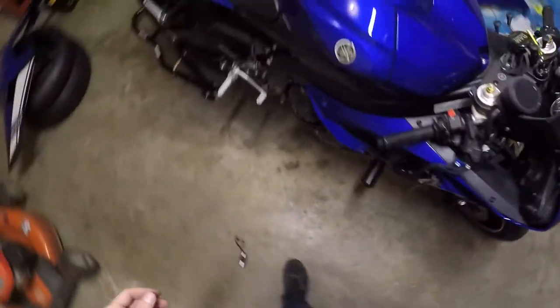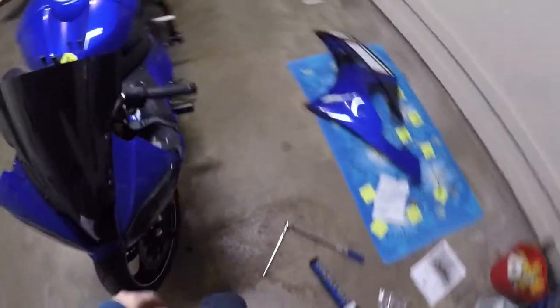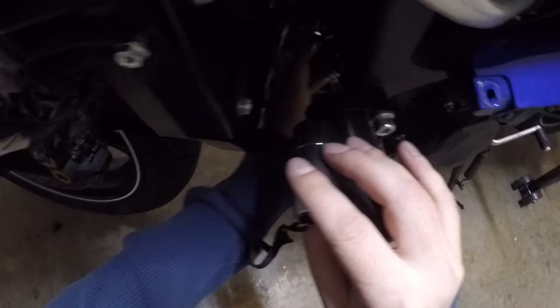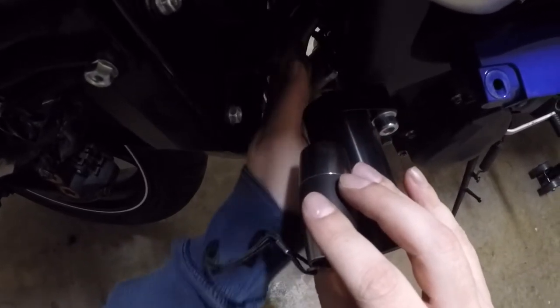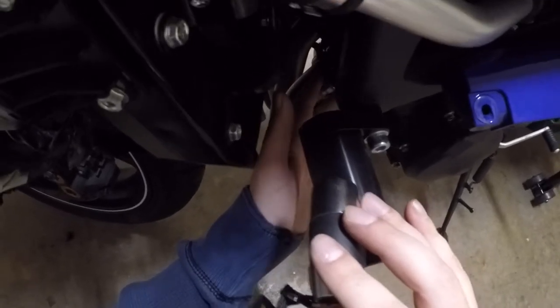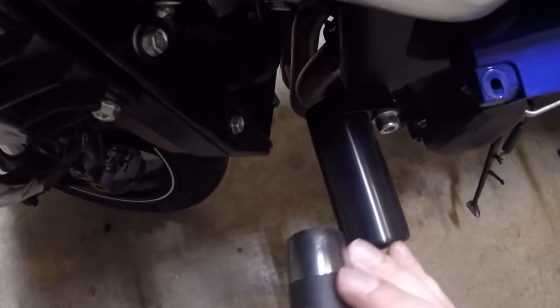I used my torque wrench after I got all my header bolts on. I went finger tight first, then did 10 pounds of torque, and then went up to 14, going all the way down left to right clicking on the torque wrench, then back right to left at 14 again to make sure they're all equally tight. Then you want to come up with a flashlight and look down where each bolt holds on the header pipe to make sure they're all perfectly lined up — these brackets have a tendency to not sit even. If they are even, you should have about the same amount of thread coming out of the end of each bolt, and mine looks dead on accurate.